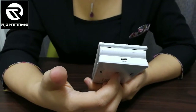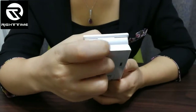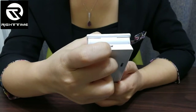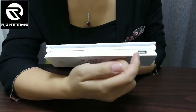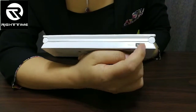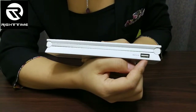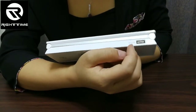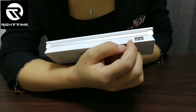This lamp has a built-in rechargeable battery. Here is the charging port — you can use a USB cable to charge it. Here is the power bank charging port; you can use this port to charge a mobile or other USB devices. The output is 2.1 amperes.